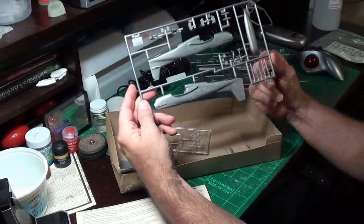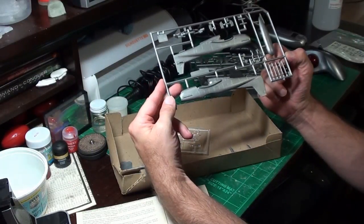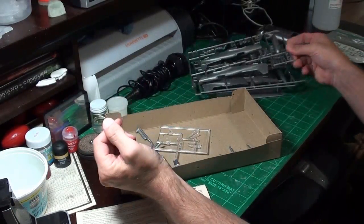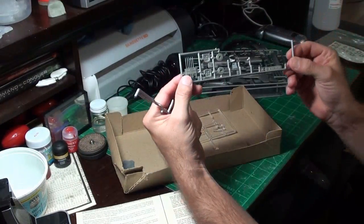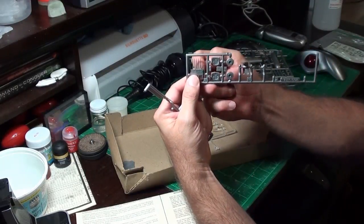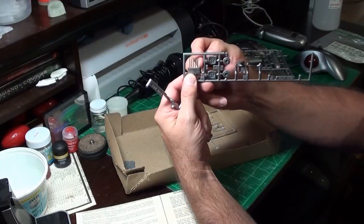Here's another sprue with some missiles on it, because this thing has a missile rack on it. Both pilots are there. We have another set of sprue. Here's the main gun and the missing gun barrel goes right where my finger's at right now.